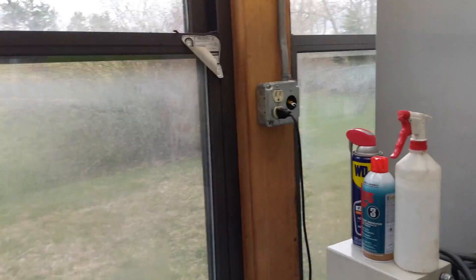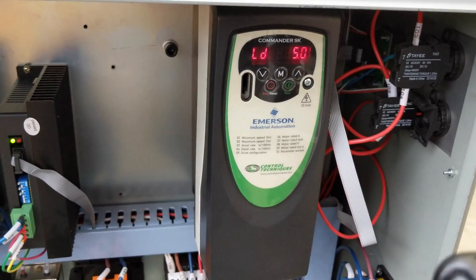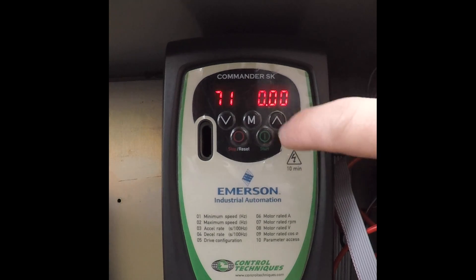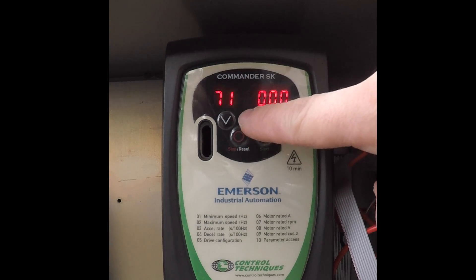Come over to the drive in the control cabinet, hit the menu key, and scroll up to parameter 71. Parameters 71 through 81 are linking parameters — they specify parameters that you want to be able to access in spaces 61 through 70.